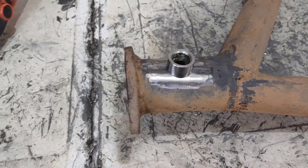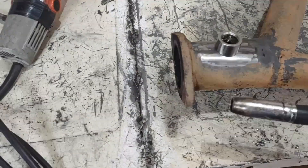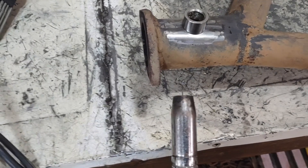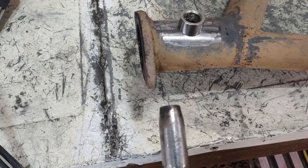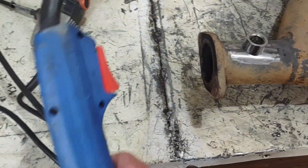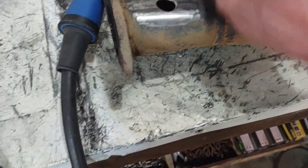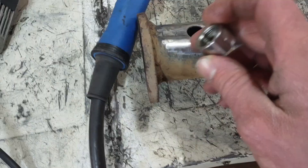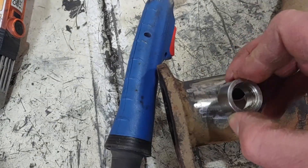Now we're ready to start welding. I'm doing this with a simple MIG welder — this is gas shielded, so it'll be a little cleaner than if you were doing just flux core, but either one would work. I realized this is a stainless steel fitting that I'm welding to a mild steel pipe.